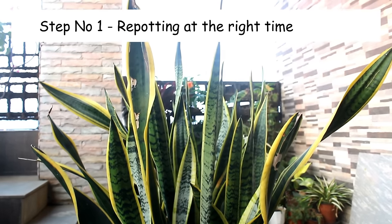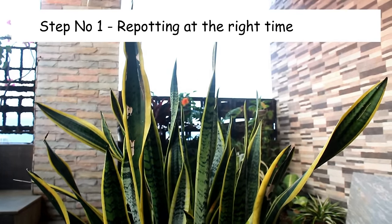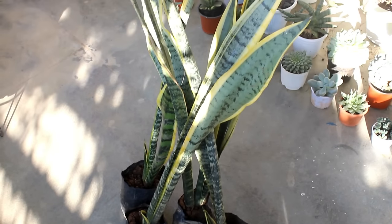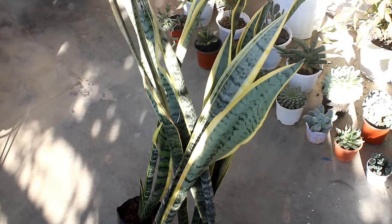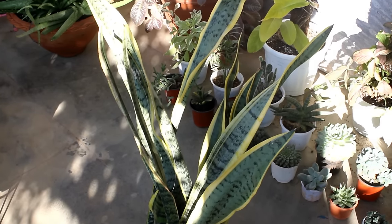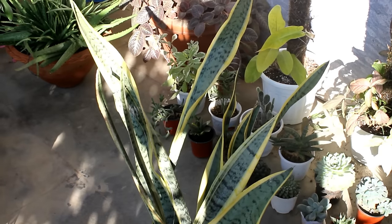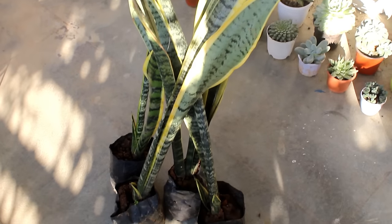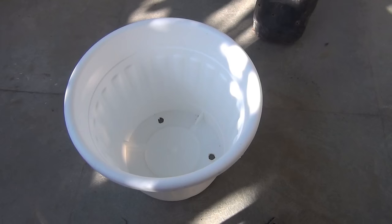The very first important step is repotting at the right time. Please note that snake plants start to produce new offshoots from around the middle to end of February, or we can say from spring onwards. So repotting snake plants at that time is going to help us a lot. As you can see here, I have already collected four different plants.